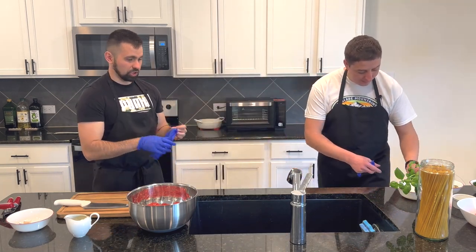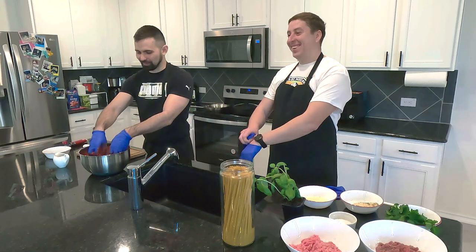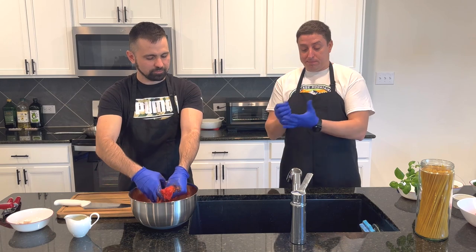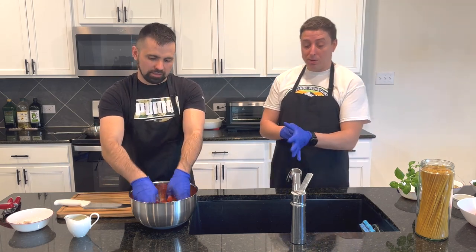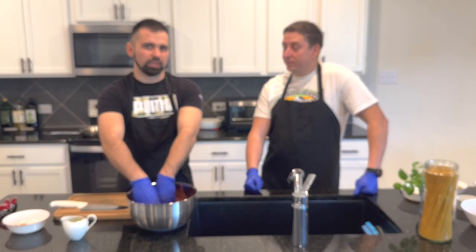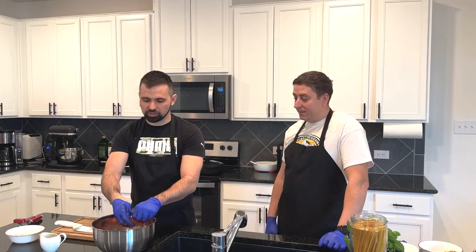We're gonna gently smash our tomatoes — like a massage. You just need to smash them so it's gonna be consistent. Why are we not using a blender? Not everyone might have a blender. But for my opinion, it's better to smash it by hand, because when you blend it, the consistency of the sauce is gonna be totally different. You don't wanna use a blender — feel it. Our tomatoes are already smashed enough.